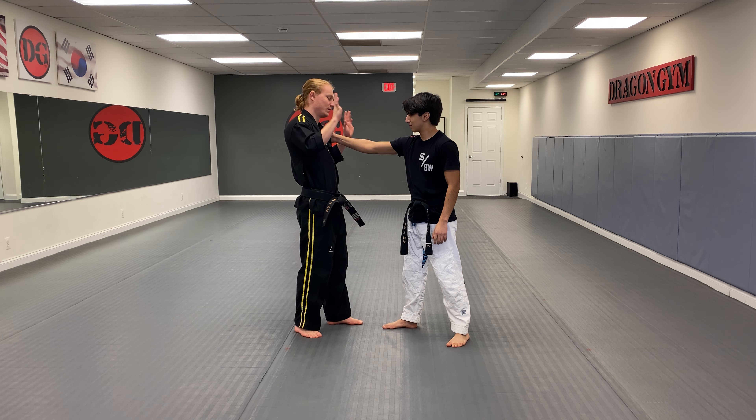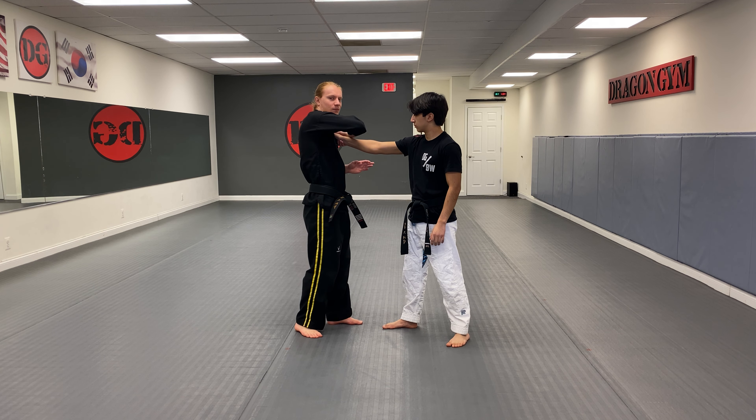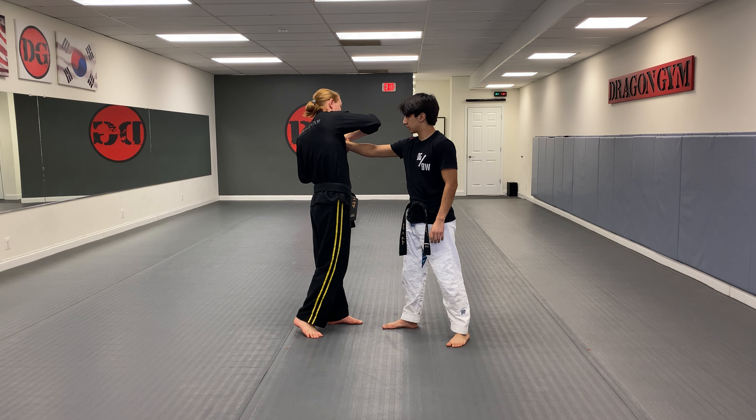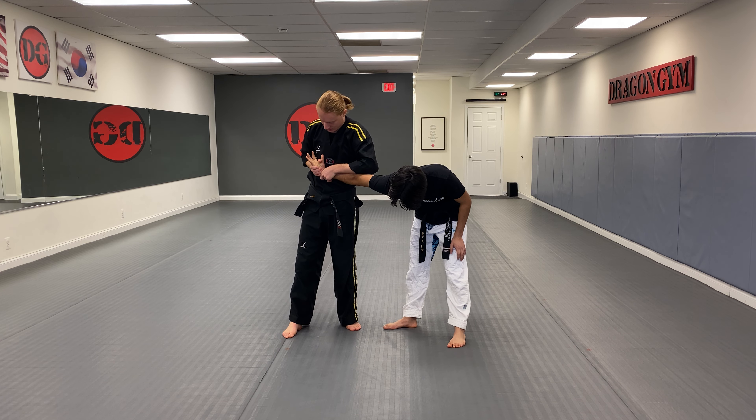Now, I'm gonna take my lead hand — my front hand — and I'm gonna reach all the way across and grab his pinky and his thumb. I'm gonna use two hands, so my other hand grabs his arm. My elbow is up very high. From here, I'm gonna turn all the way over, just like this.